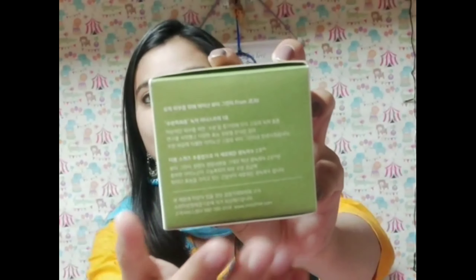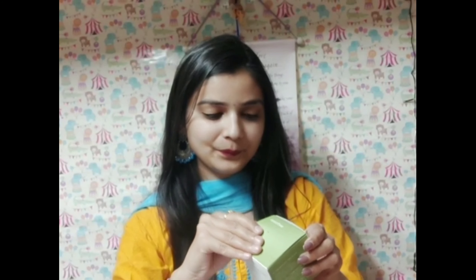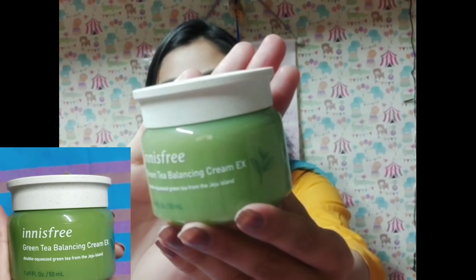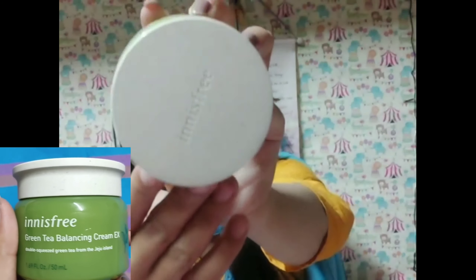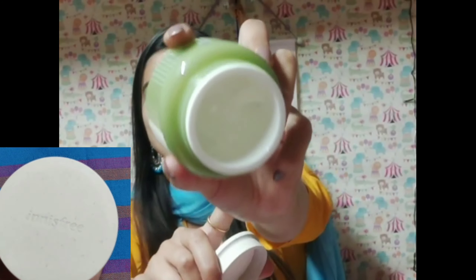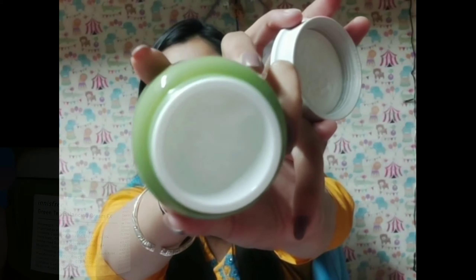On the back side there is some Korean language which is outside my understanding, sorry for that. When you open it, you get this jar. The packaging is very good — a plastic jar, a cute tub with a white cap, and the brand name Innisfree mentioned on it. The product is almost over as I have used it thoroughly.